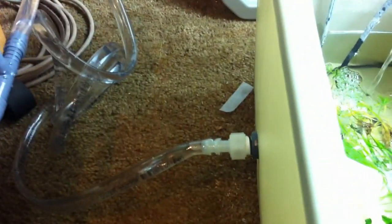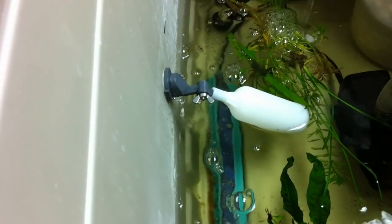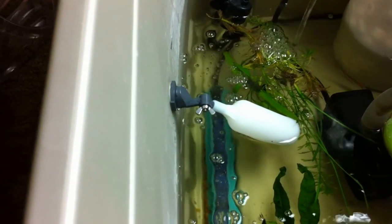On the other side of the reservoir, you can see there's a float switch. As the water level gets to height, it automatically shuts the water from the tanks off. You can see the tube from the tanks, and here's the float switch — it shuts the water off. You can see it's still dripping a little bit; it's not totally turned off because it's still topping off.